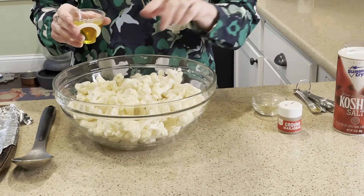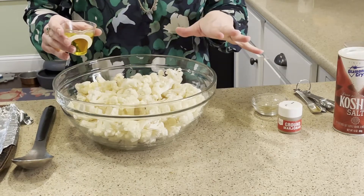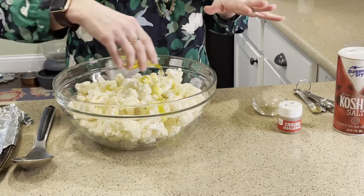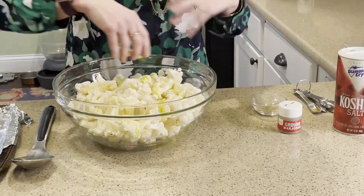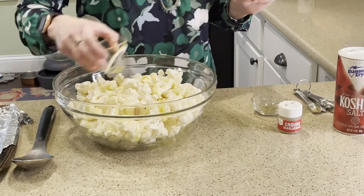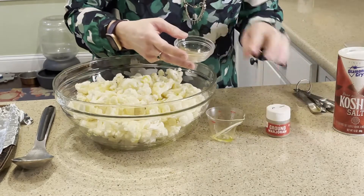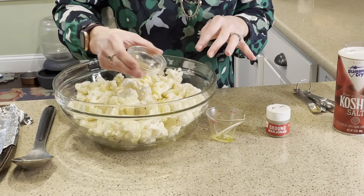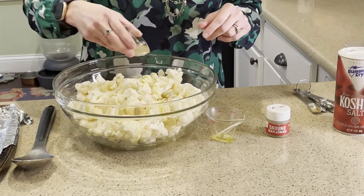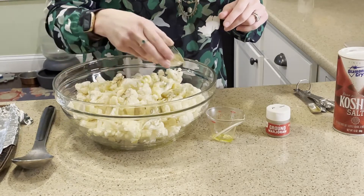I used two heads of cauliflower, so depending on your family size, you can scale up or down from there. I'm putting it in a bowl because then I can stir it up and distribute everything evenly. Four tablespoons of olive oil, then I've got two teaspoons of ground marjoram. Marjoram is similar in flavor to oregano, so if you don't have marjoram you could substitute oregano as well.